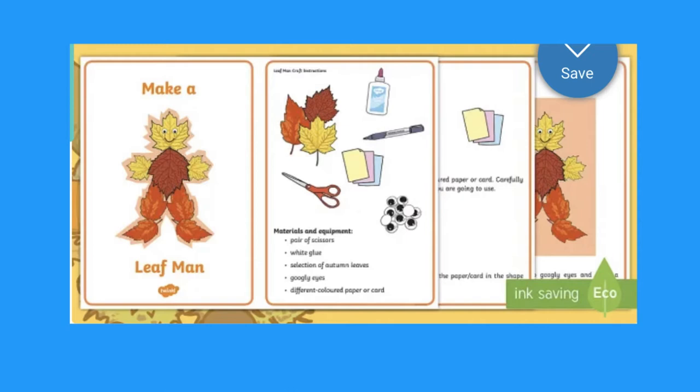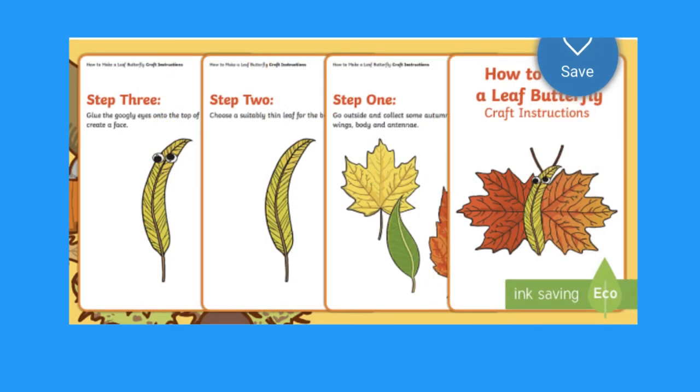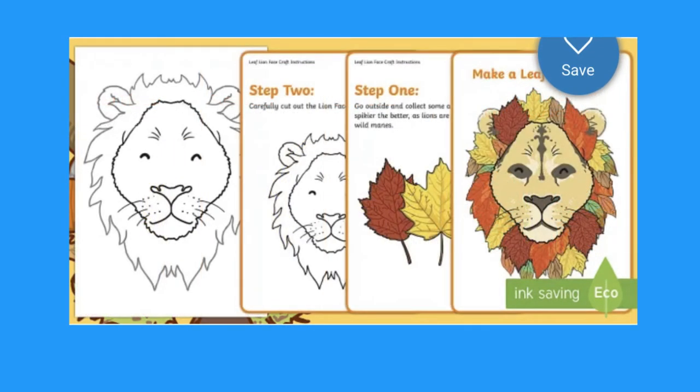Hi, it's Matsoon from Twinkle. Today I'll be showing you a range of leaf crafts that are available on the Twinkle website.